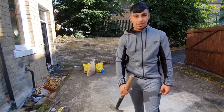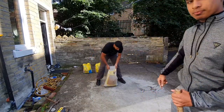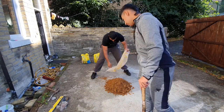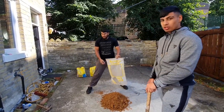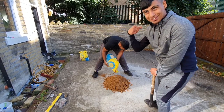So first of all guys we're going to do a roughly 3 to 1 ratio with the sand and cement. First we're going to lay the sand down. We just dropped the full bag — we're going to need it all anyway. We're going to mix it all out. Gains mate, gains.